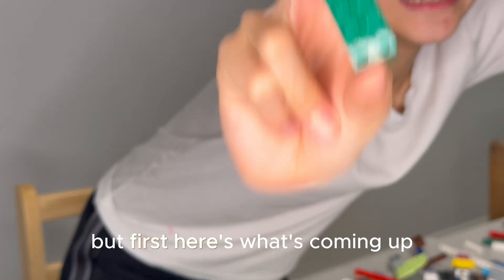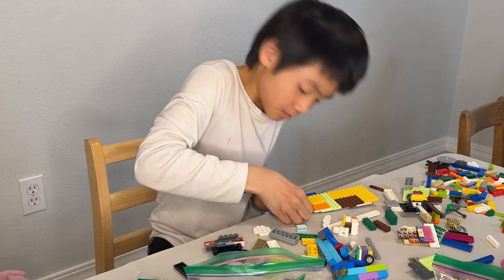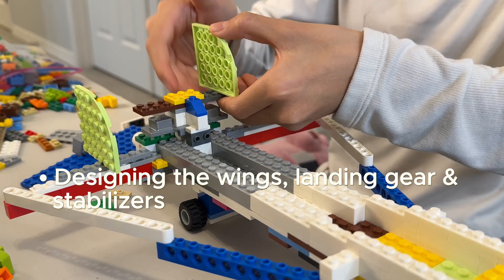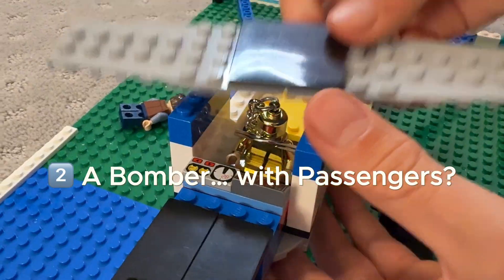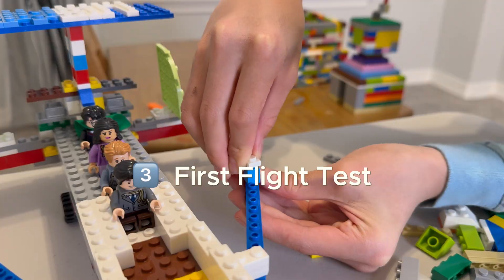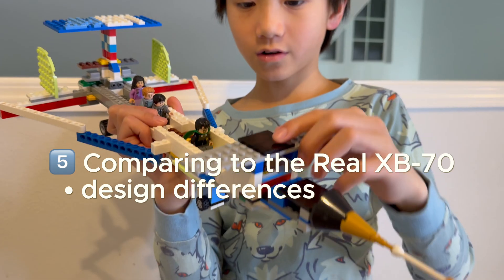Here is what's coming up! In this video, I'll show you how I build my Supersonic LEGO XB-70, designing the wings, landing gear, and stabilizers, and overcoming tricky build challenges. Even though it's a bomber, I couldn't resist adding a few minifigures. Then we'll test its first flight, make some upgrades after the crash, and see how my LEGO XB-70 compares to the real one.